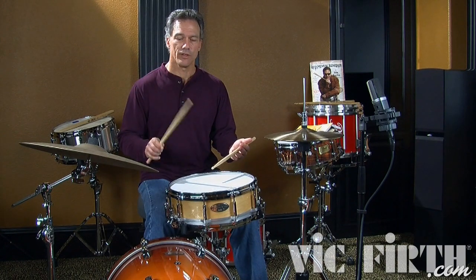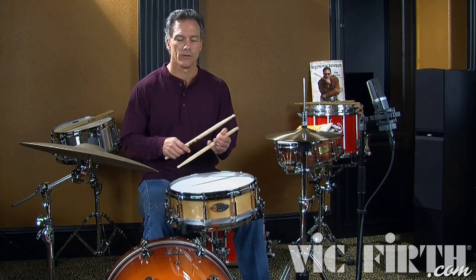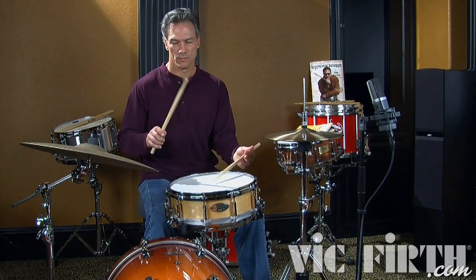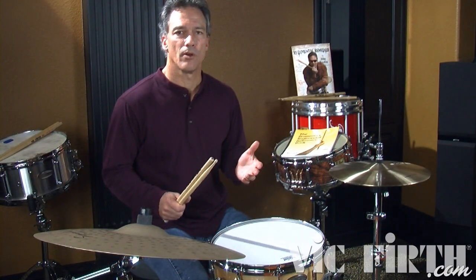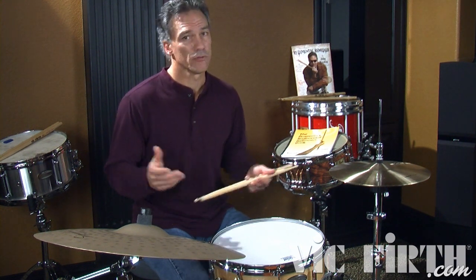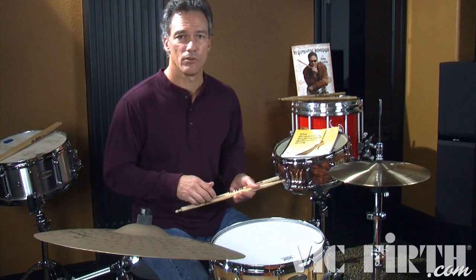Notice that the diddle — I'm playing high, and everything else I'm keeping low. Both of these rudiments are what I call bounce rudiments. There's no controlled stroke. It's just somewhat of a controlled bounce, but you use your fingers and wrist to do this.